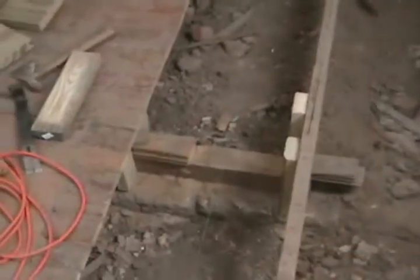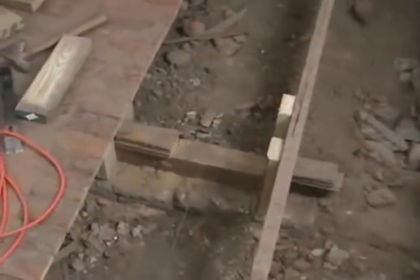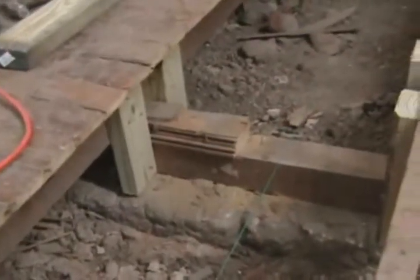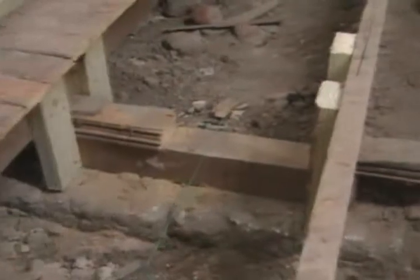On this last one — on this beam that you can just barely see — this four-by-four that was put in was terminated for some reason there, and at the same place on the other end. So I screwed these two-by-fours in just to make sure that it doesn't go anywhere, and I anchored it with screws on both sides at the bottom of the two-by-fours.